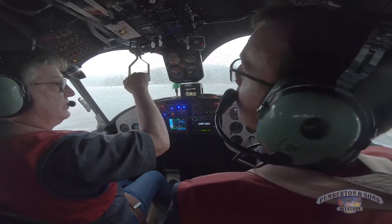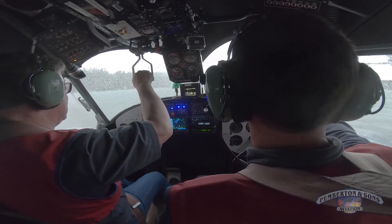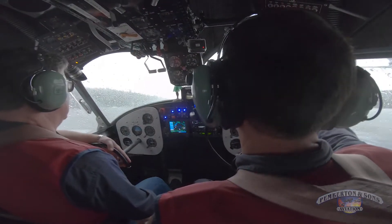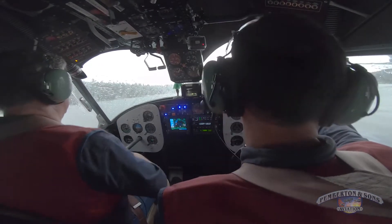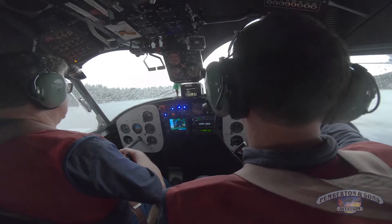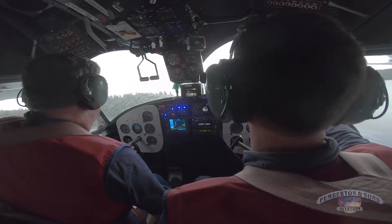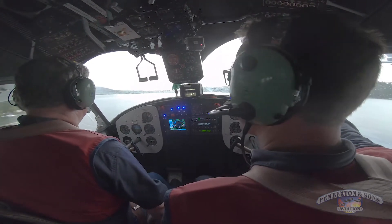Okay, ready to try it again. Carb heat cold — I've got the induction nice and warm. We go to 2,000 RPM, step back, full power — 35. Flaps 30. Give me an airspeed, Aaron. 50... 70. As soon as we're airborne, we come back to 32 — top of the green. 21 — top of the green. Then we're going to 100, and flaps up. Nice! Woo-hoo!